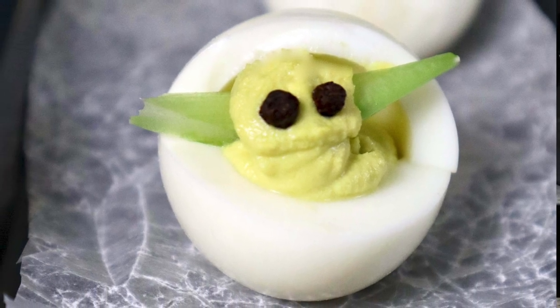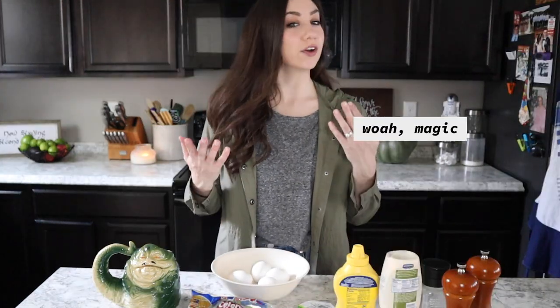For the Baby Yoda deviled eggs, I wanted to make them green and I didn't want to add food coloring, so I actually used a little bit of avocado to give the green shading. I think I prefer it even to normal deviled eggs because I put avocado on everything — I'm just fancy like that.